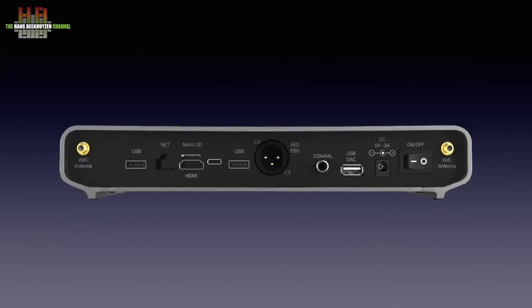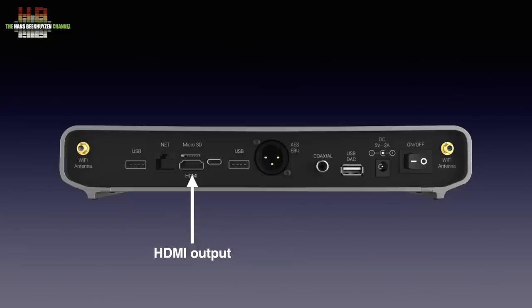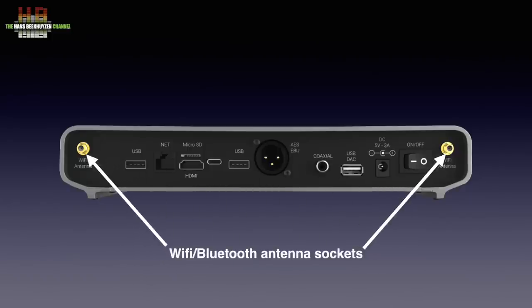On the rear we see a power switch, the DC power input that needs 5V at 3A, then a clean USB bus intended for use with the DAC. Alternatively, the DAC can be connected using the SPDIF or AES-EBU outputs. A USB 2 bus can be used for either a thumb drive or USB drive holding music, or for a mouse or keyboard. The USB-C next to it is not used. The HDMI output lets you display the user interface on a large monitor or TV; if that is a touch screen, the touch part can be connected over USB 2. Above the HDMI output there is a slot for a microSD memory card holding music. When you use a wired network it is connected here. The USB 3 bus is for connecting fast storage media like SSD drives for storing music. The two supplied Wi-Fi and Bluetooth antennas are connected here.